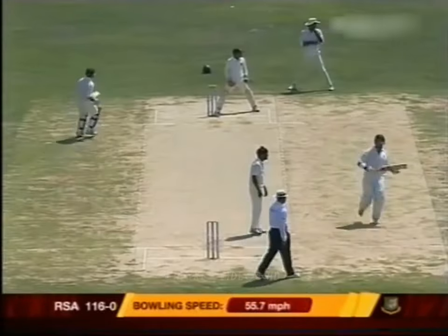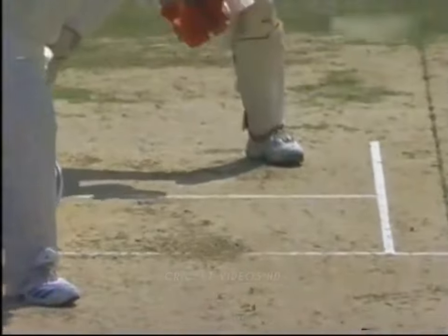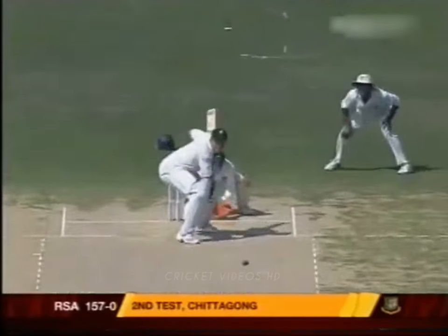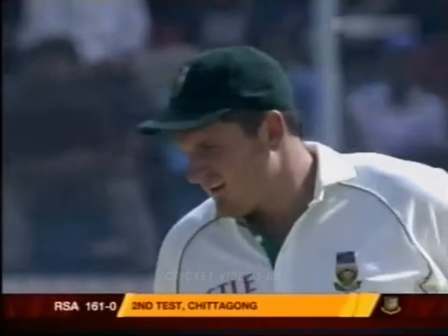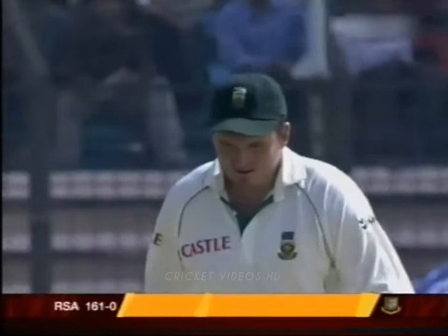That's a good shot and it's gone for four as well — the field was very late to react. Too wide, that ball going away with the arm. There was a little bit of room on the offside and Smith's put it away. That's played late, late enough to find that area right off the backward point fielder for the boundary. Beautifully placed.